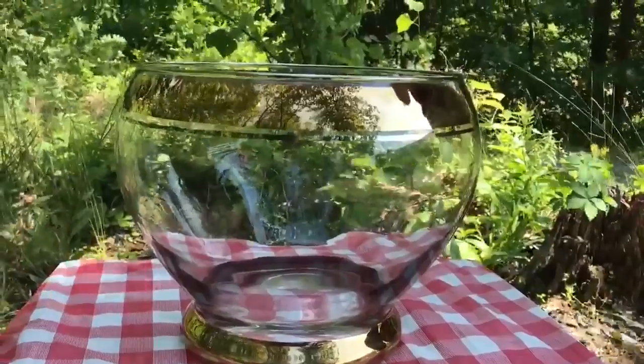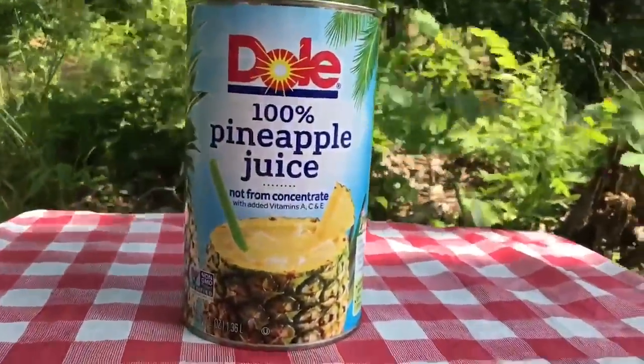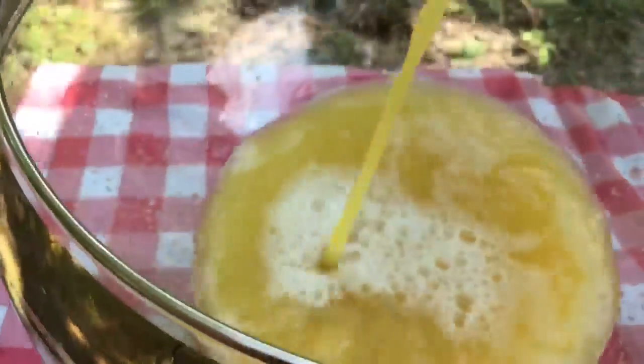Let's begin with our large beautiful punch bowl. We're going to start off with dole pineapple juice. We're going to add 46 ounces to our large punch bowl. You can also use frozen pineapple juice.